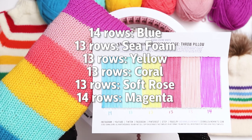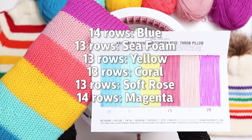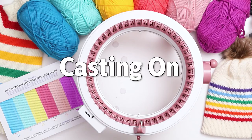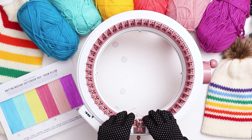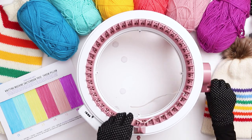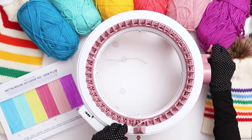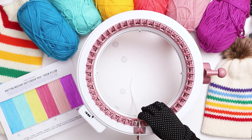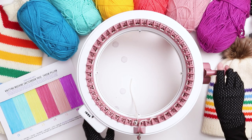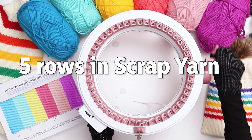For this pattern I'm going to be knitting 14 rows for the 2 end stripes and 13 rows for each of the interior stripes. We'll begin by casting on to scrap yarn. Pull a long tail from the scrap yarn and throw it in the middle of the machine, wrapping your yarn around the first needle and then weaving it back and forth around the needles until the end of the row. When you see your first needle again, bring your yarn into the tensioner and choose the middle tension. Set your counter back to zero and knit 5 rows in the scrap yarn.